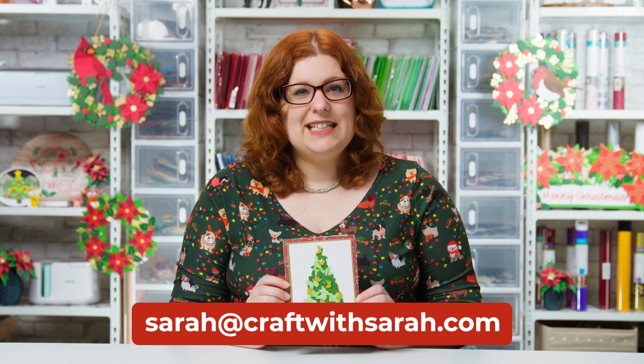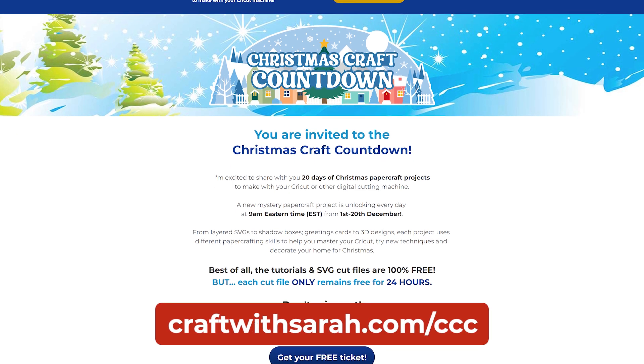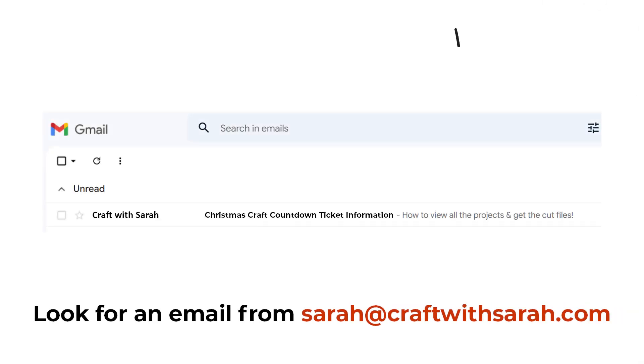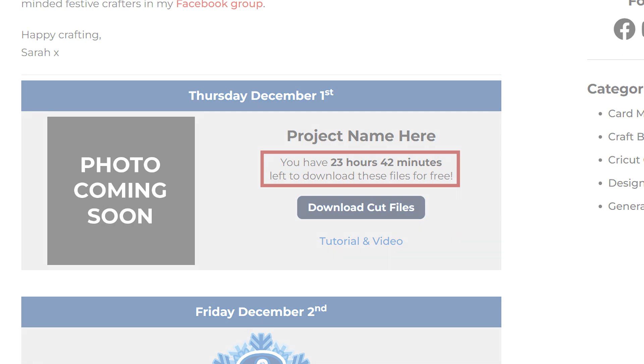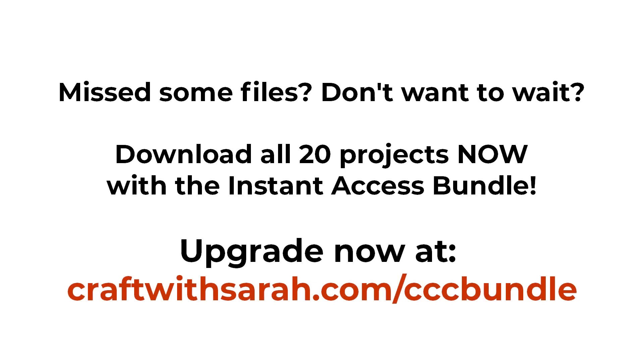The SVG is free to download for the next 24 hours so let's see how to get it. If you haven't already registered your free ticket for the Christmas Craft Countdown go to craftwithsarah.com/ccc to do so. Once registered, check for an email from me with subject line 'Christmas Craft Countdown ticket information' or any of the other emails from me sent throughout this countdown. Can't find them? Check your junk or spam box. These emails contain the link to view the countdown projects and download today's files. Scroll down the page to find today's project and click the button to start the files automatically downloading. Each download is only available for free for 24 hours after it goes live. If you have missed some, check out the instant access bundle at craftwithsarah.com/ccc-bundle which gives immediate and ongoing access to all of the files.